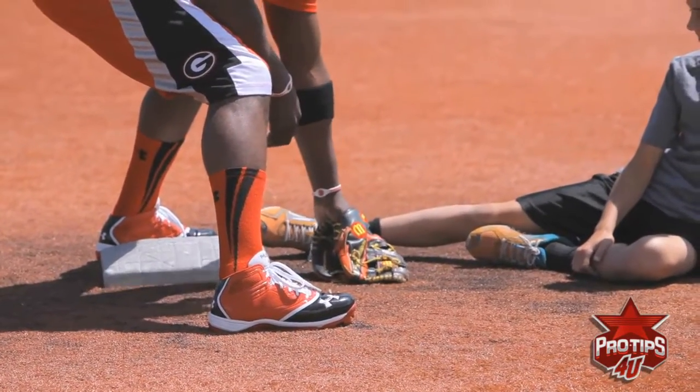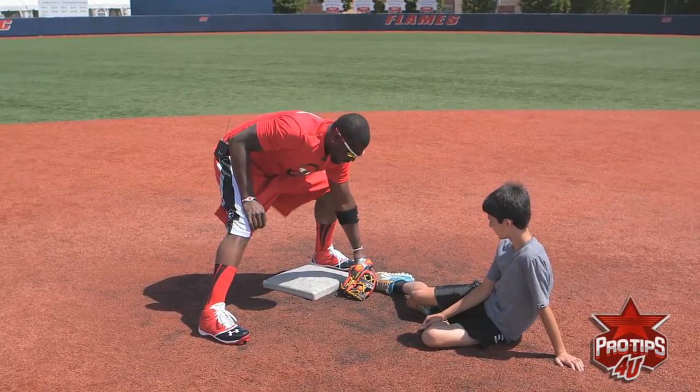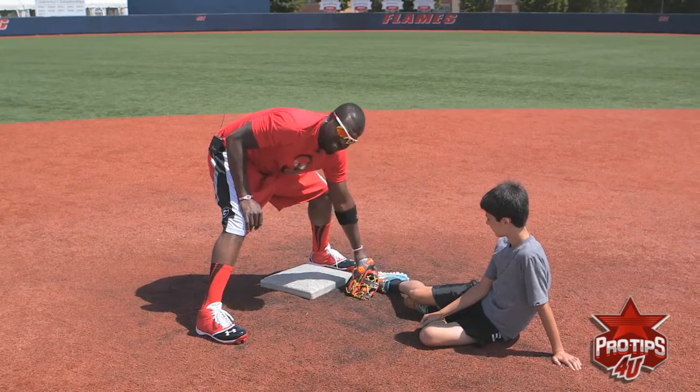If all you do is put the glove in front of the bag, don't do that. You make sure you put that glove down right here. You follow where his foot is, or his hands if he slides head first. You put it right there on his foot.